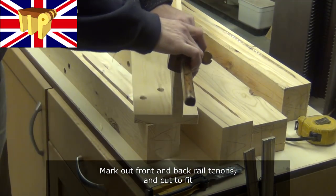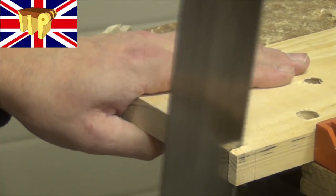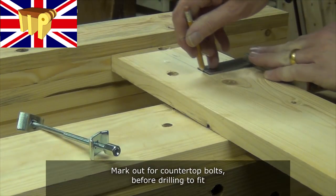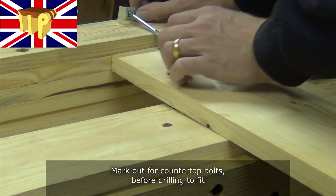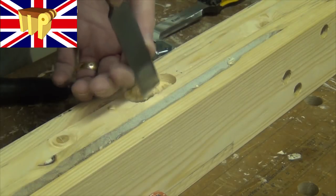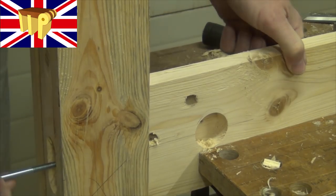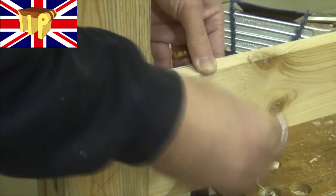Mark out for the front and back rail tenons and cut them to fit. Now I'm marking out for the countertop bolts before drilling those to fit as well. Just cutting a mortise to recess the flange washer. As you can see, they go in very easily and you just need a spanner to do them up.